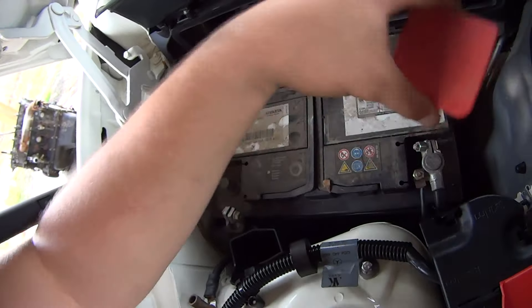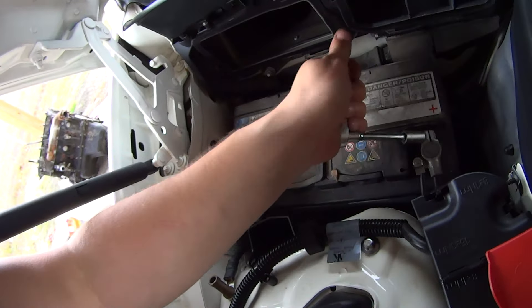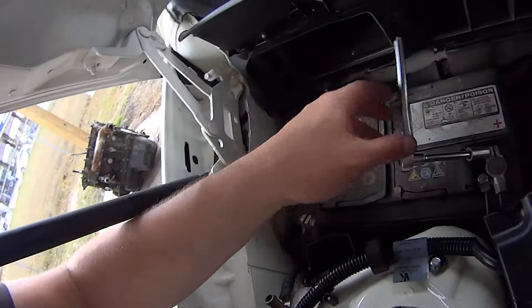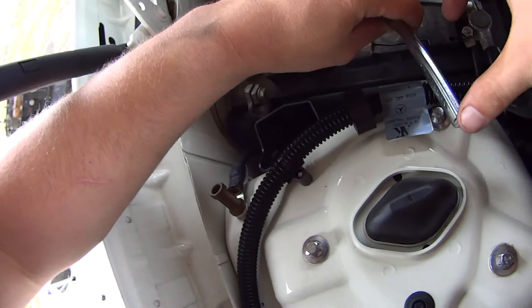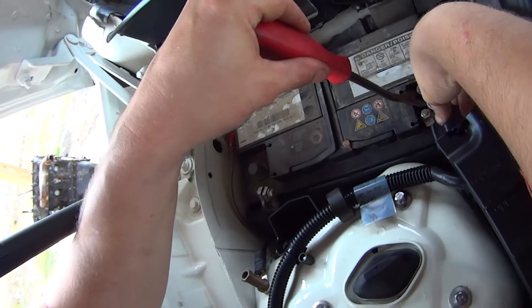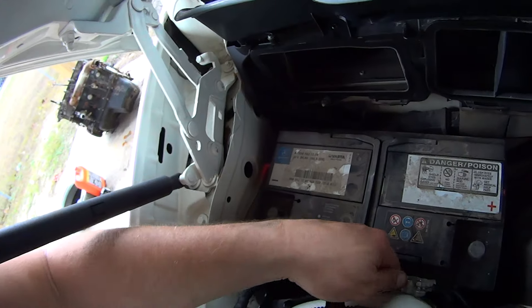Remove this cover from the positive terminal and detach that with the 10mm. The reason you disconnect the negative terminal first is because if you're unwrenching the positive cable and the wrench happens to swing and make contact with a ground point, you're going to get a nice lovely spark. Use a pry tool to help it up, and just swing that out of the way somewhere.